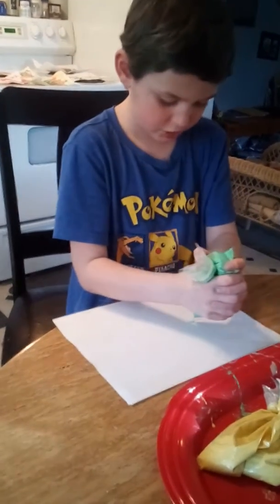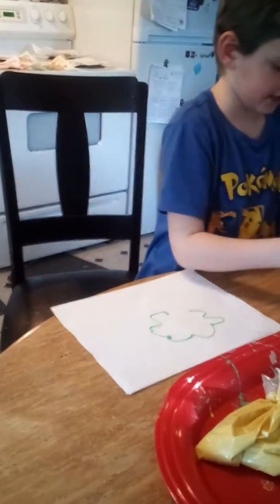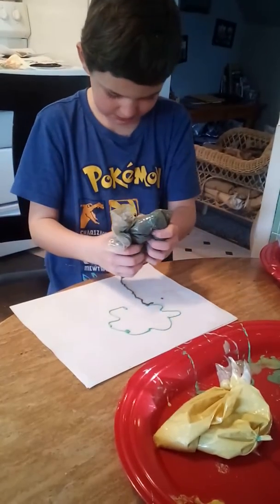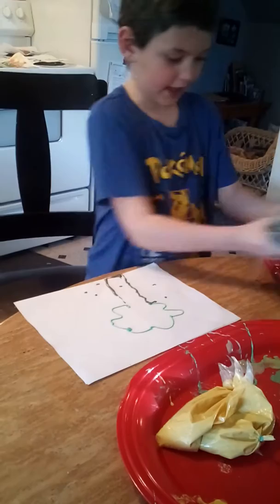So I'm going to start out with the leaves — I'm just going to make a little poof thing there. And since I don't have brown, I'm going to use black for the tree trunk, so I'm just going to go down. You can see kind of how that looks.